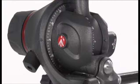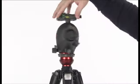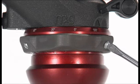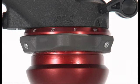Assemble the head on the tripod using the 3/4 inch female thread. The top plate on Manfrotto tripods is equipped with three set screws which clamp against the base of the head to ensure effective and secure locking.